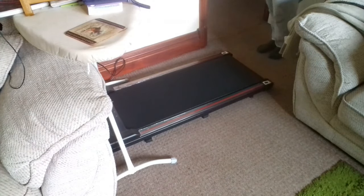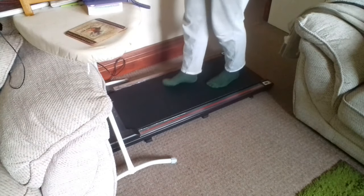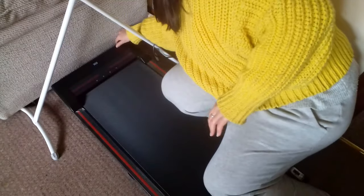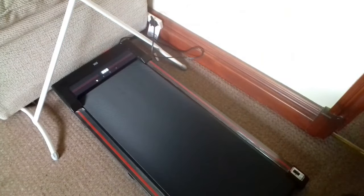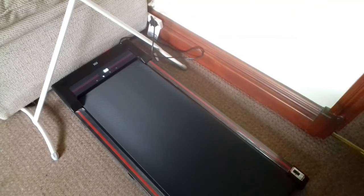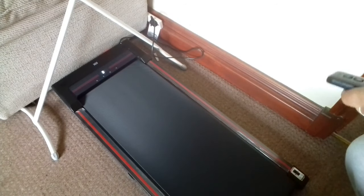That's a nice height for my laptop on top of the standing desk. I'm just going to run it for one minute because it says once you've put the oil on, run it for one minute at low speed to let the oil get right around the belt. The LED's on — and away it goes!